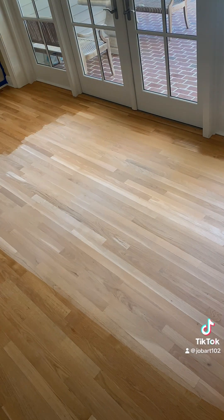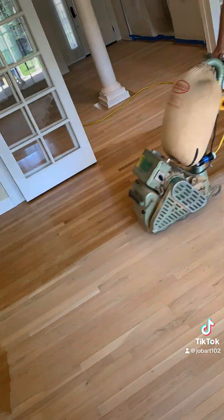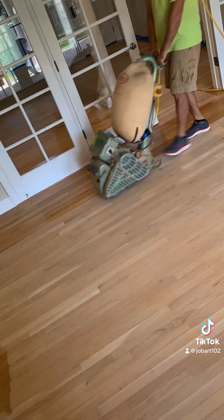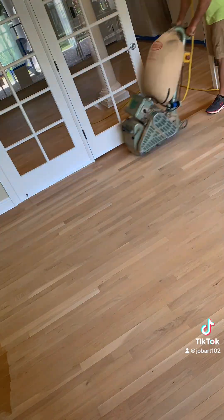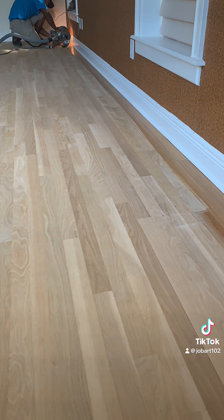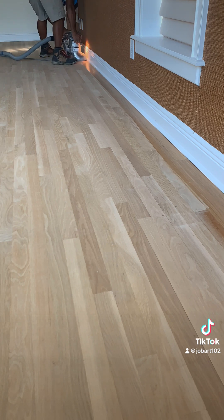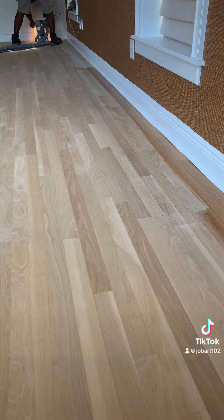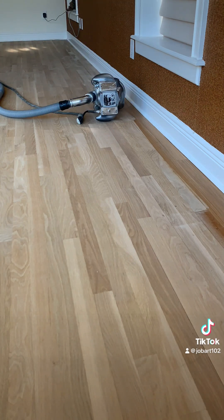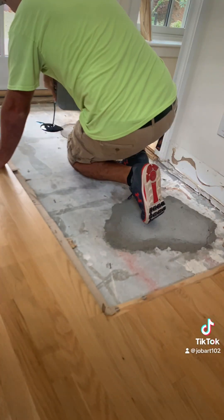I was able to go over pretty much the entire floor today with the big machine. Xavier is with me today as well — you haven't seen him yet — and he's chasing me around the house doing the edging. He's also using 60 grit going all over the house. This house is very cut up: tons of hallways, closets, pantries. Xavier's definitely got his work cut out for him over these next few days with tons of edging to do.